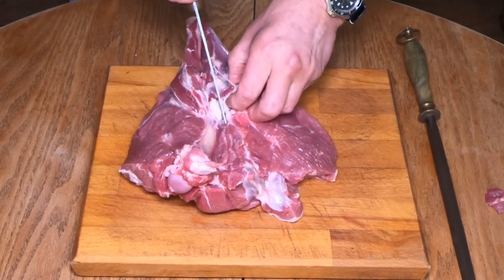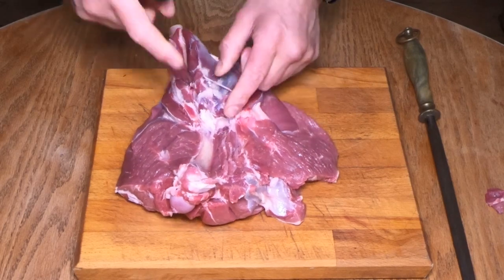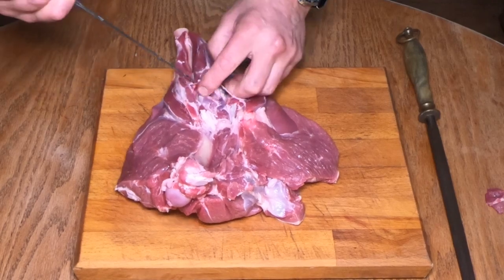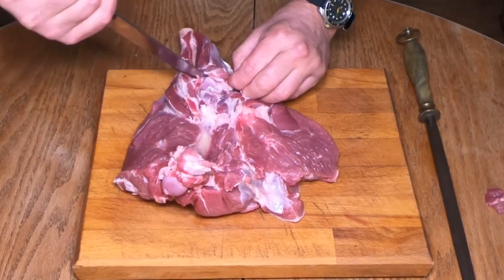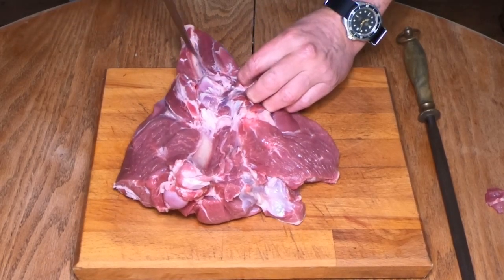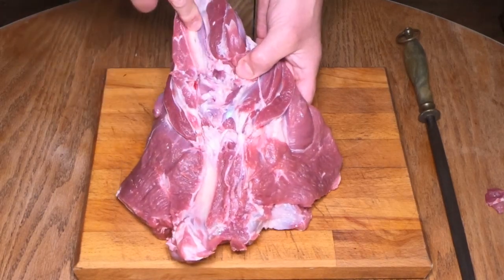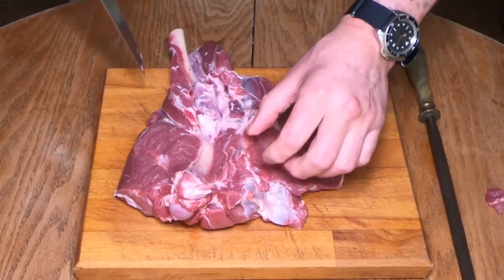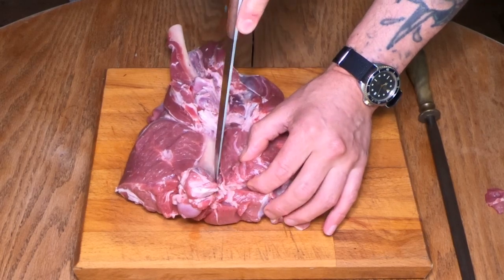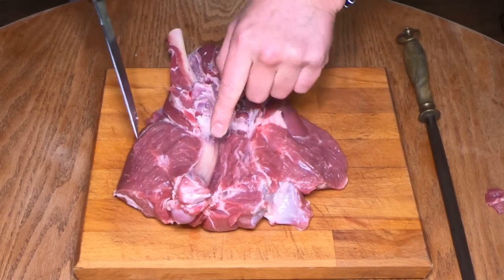We're going down towards the back end of the femur bone now. It does get a little bit tricky around here because you've got bones which come in and go out and go in again, but just take your time. Work your way down and we're going to begin to see the femur bone and the shank bone revealing itself. We don't want to cut too deep — just keep to the depth of the femur bone. If you cut too deep there is a possibility you'll cut right the way through.